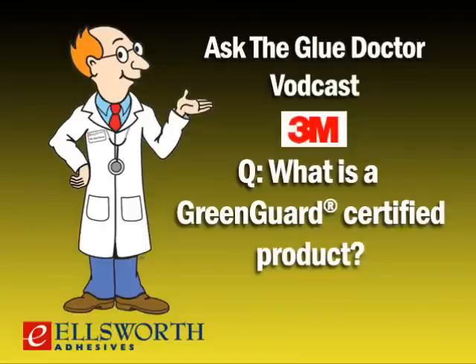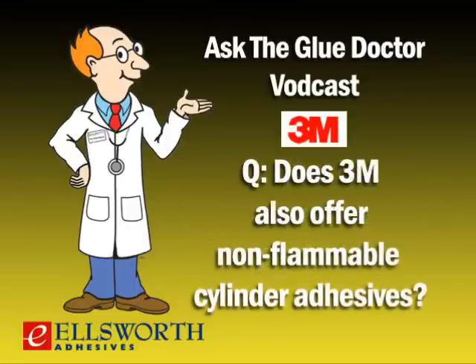What does GreenGuard certified mean exactly? GreenGuard is a third-party independent organization that certifies products meeting extremely high indoor air quality standards. Products are tested to determine chemical emissions. The 94 CA is one of the very few solvent-based laminating adhesives that meet the stringent criteria. Fast Bond 30 is also available in the cylinder and is also GreenGuard certified, as are four other non-cylinder 3M products.